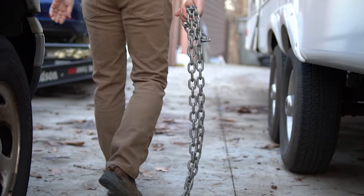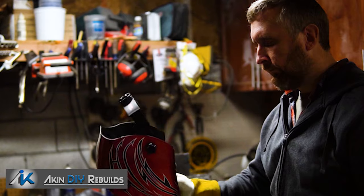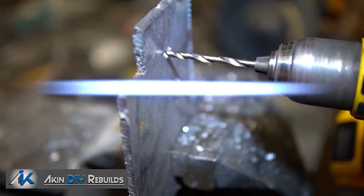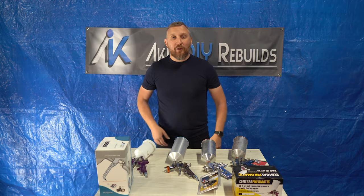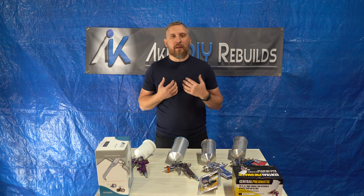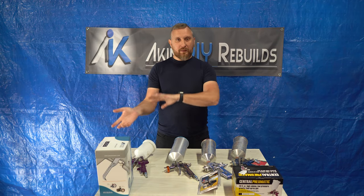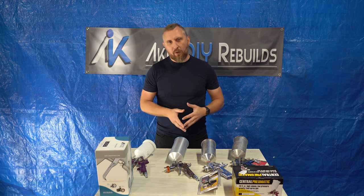If you're thinking about doing your own paint job, this video is for you. In this video I'll share with you how I do a paint job at home or in the garage. Before we get started, before we get to actual spraying or prepping, there are a couple of things I'd like to talk about.